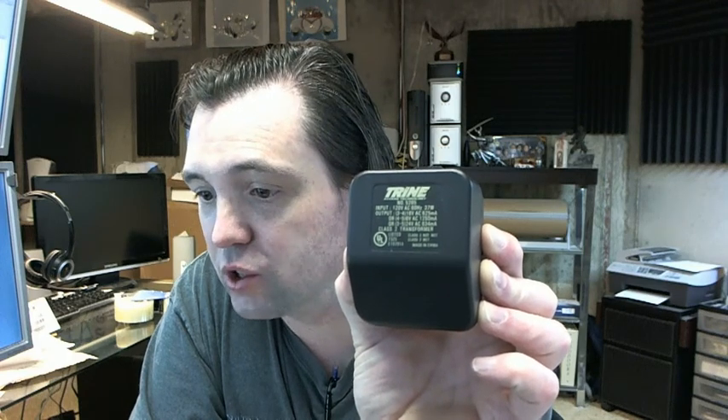This transformer is going to be able to handle AC converting line voltage, 110 AC, down to 8 volts AC, 16 volts AC, or 24 volts AC.